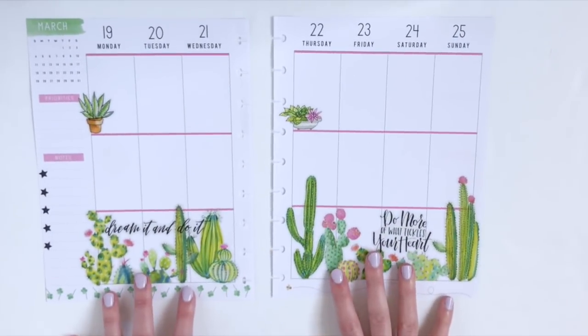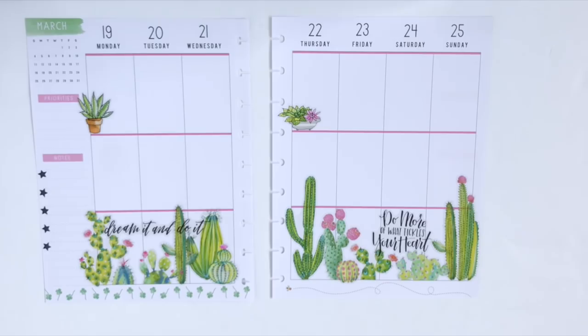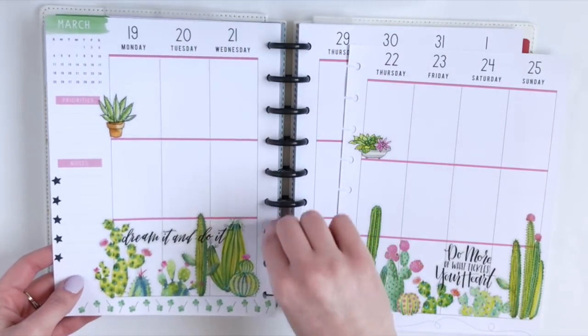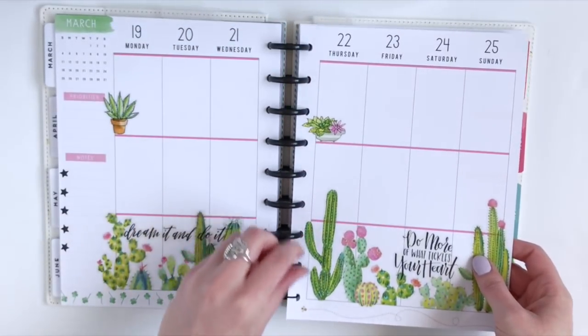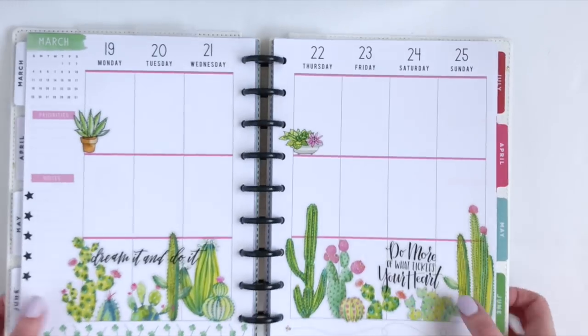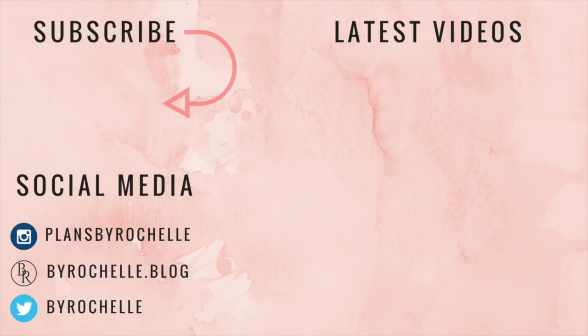I want to keep this more on the simple side because I did fill up the bottom row of boxes with stickers this week. So that is my completed layout for this week! Hit the like button if you enjoyed this version of my cactus quote garden layout. I will also have my previous one linked on the screen if you want to check that out. Hit that subscribe button if you'd like to see more of my planner videos. Talk to you guys next time — bye!